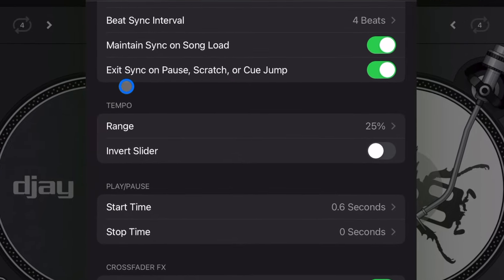Note: the app doesn't start with Protect Active Deck on — you have to change it manually. Start Playback, on the other hand, starts with it on, so you have to turn that one off. Now let's go down to Tempo Range.